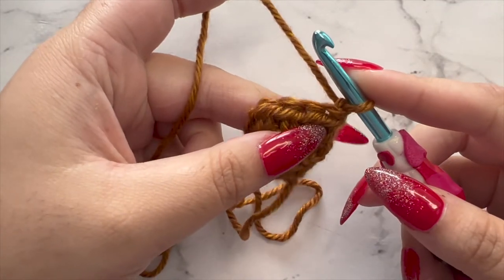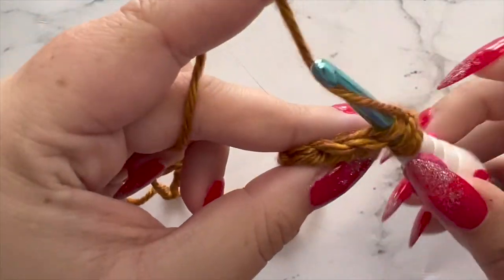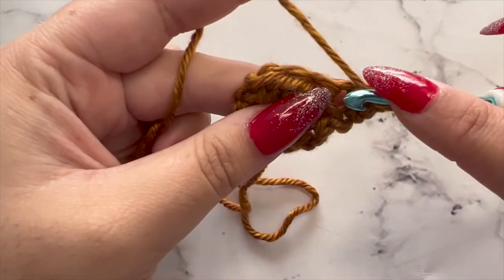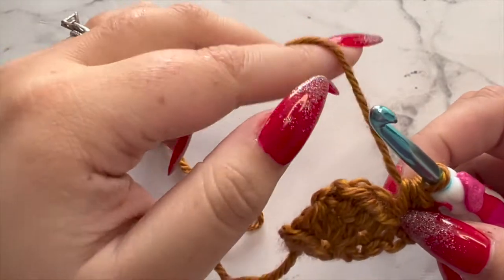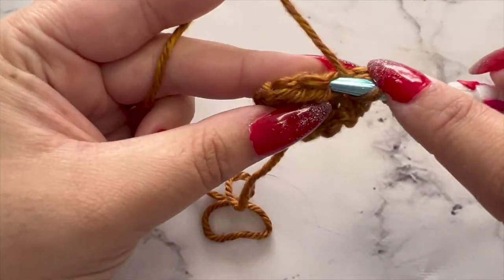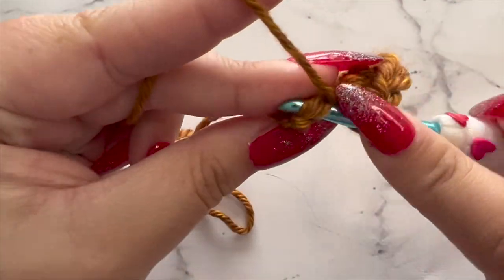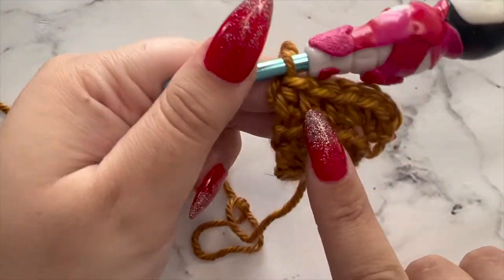Chain one and turn. For row four, we'll be doing three half double crochets in the very first stitch. Yarn over, insert into the very first stitch, and create three half double crochets all in that same space. Then you're going to half double crochet in the three remaining stitches — one half double crochet in each remaining stitch. This will give you a total of six half double crochets in this row. Don't forget that last stitch — that one always likes to hide.